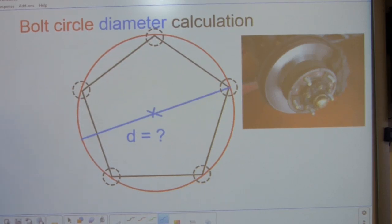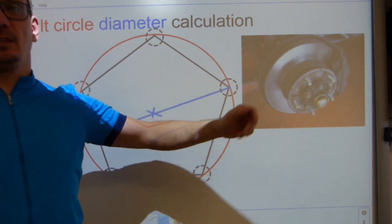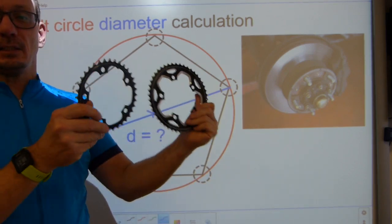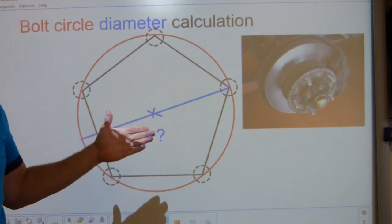Hello everyone, thanks for tuning in. In this video I have a geometric topic that relates to automotive wheels and hubs, bicycle chain rings — hence my cycling shirt — and pipe flanges.